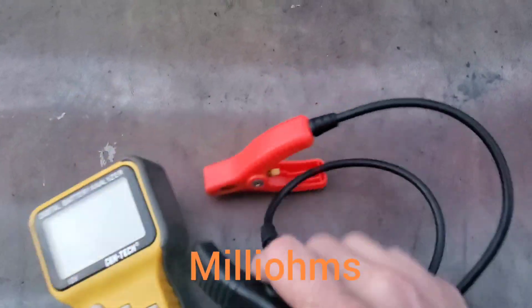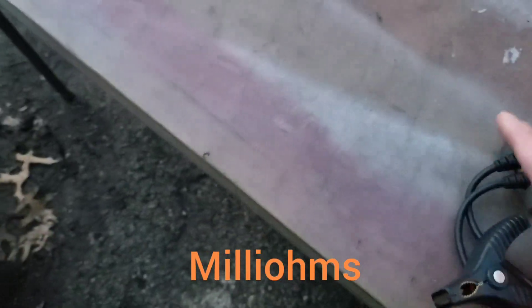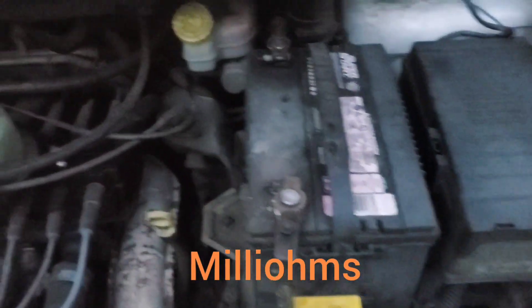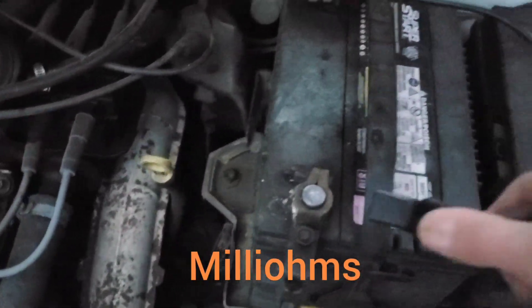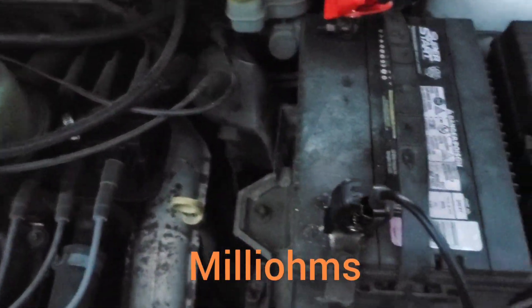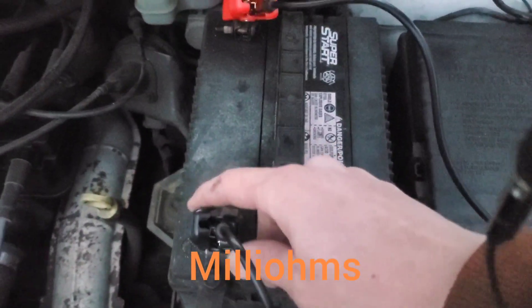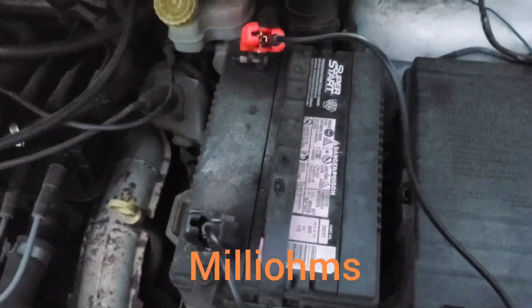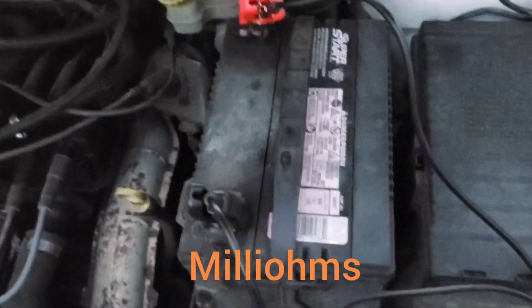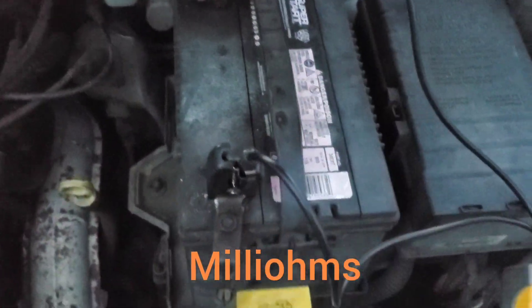This is the battery load tester I've been using for a while — it's the Syntec one you can buy at Harbor Freight. Going to go ahead and connect this one. One thing I will say is that the King Bolin doesn't seem to have quite as large alligator clips, though that's probably not going to be a large issue for most people.